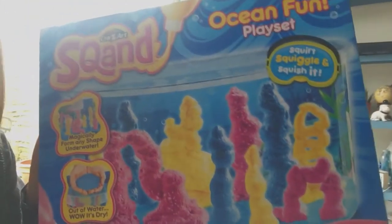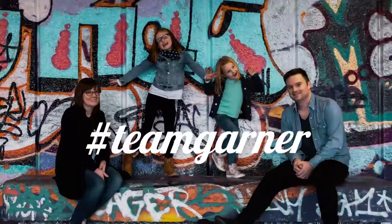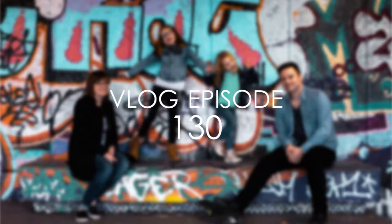Somebody got her Squand. And when you pick it up, it is dry when it comes out. Yeah, when you pick the sand up out of the water, it's dry again, isn't it? Yeah. So we can pick the sand up — when you take the sand out of water, it dries, so we get to use it again and again.